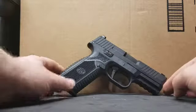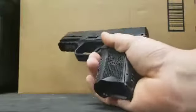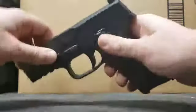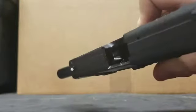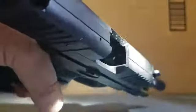Before we get too deep into it — this is a loaded magazine but there is no round in the chamber whatsoever. In case you don't believe me, here's the flashlight check — no round in the chamber, clear chamber — just so you guys aren't freaking out about that.